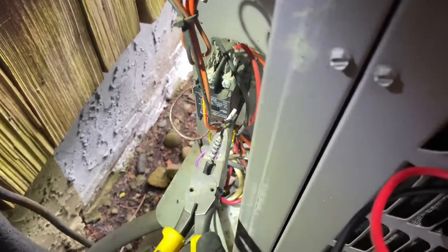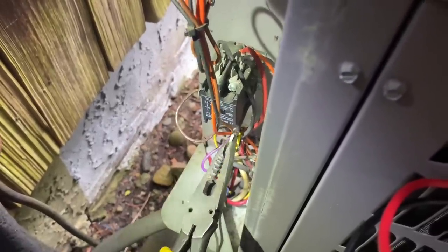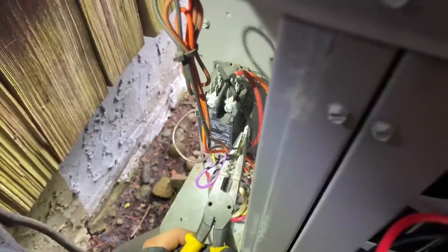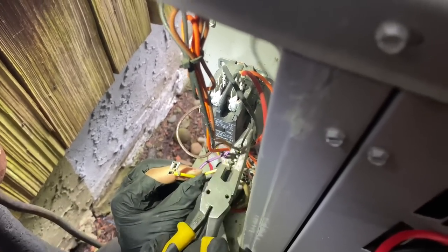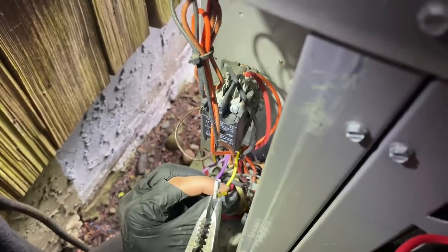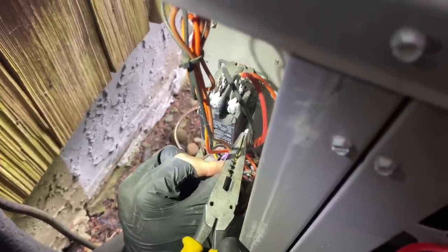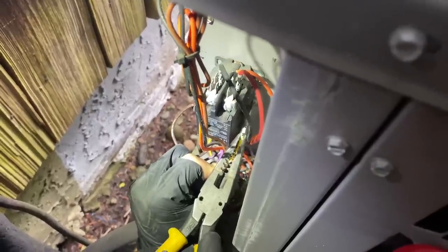If your eight-year-old is watching this, they'll understand — this is how we talk in the trade. Push the terminals out of the way a little more toward the contactor. Bend it in there — there you go. All right, he got it. Very good. There's a little bit of a hum from the contactor, so let's give it a little bang. Next, we're going to test our dual capacitor.